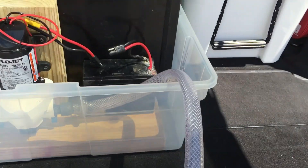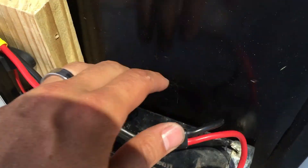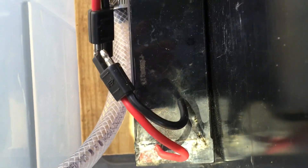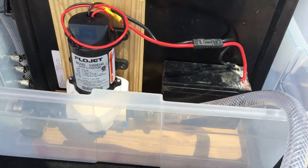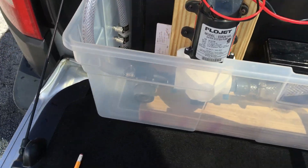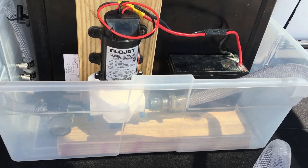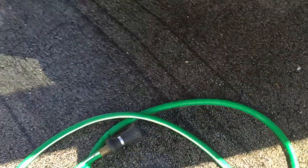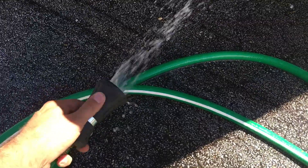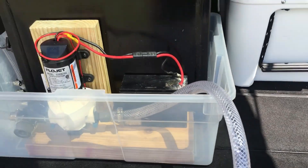Let's go ahead and get it hooked up and I'll show you what it does. Right now the pump kicked on building up pressure, and as soon as it's got enough pressure through the line it's going to kick off. You can see it's open — let me close this. Building pressure, and that's it.